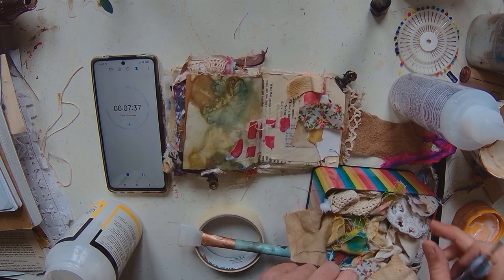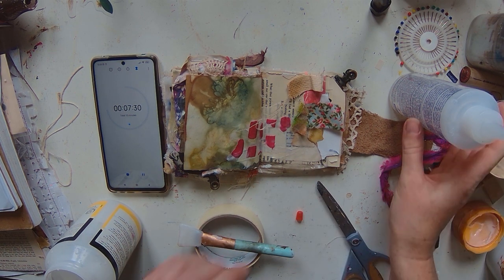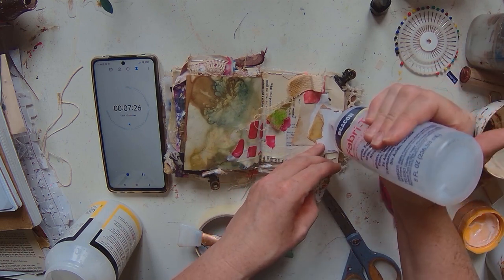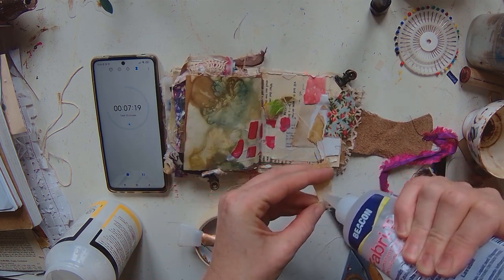A bit of flowers — I like that because it's got a little bit of pink in it — and some plain fabric too. I've got the Fabri-Tac out so I could sew this on, which would be quite nice, but we haven't got time for that today, so let's just stick it down and see what happens.